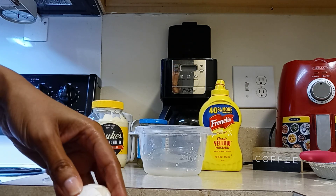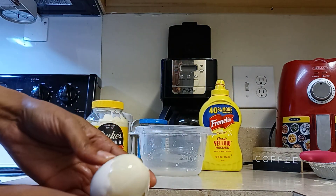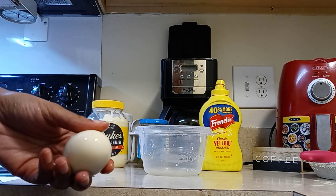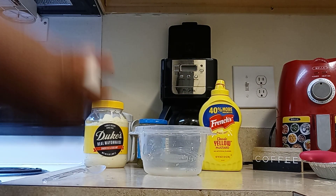So I hope your day is going well. Mine is going good so far. I only cooked three eggs.